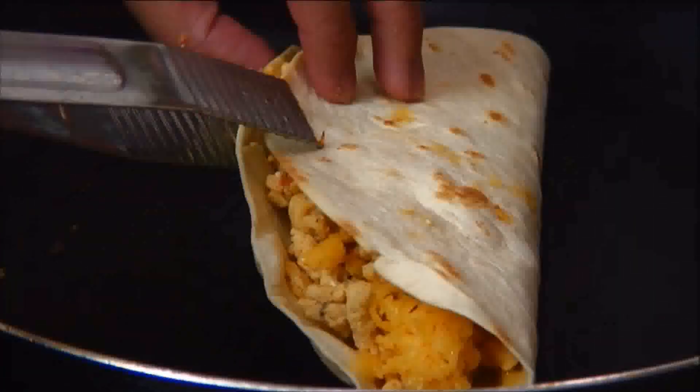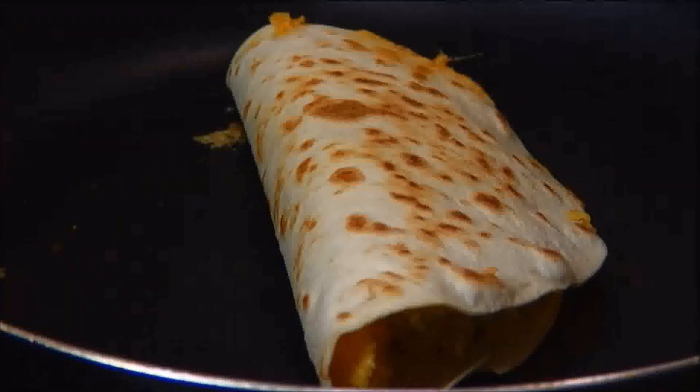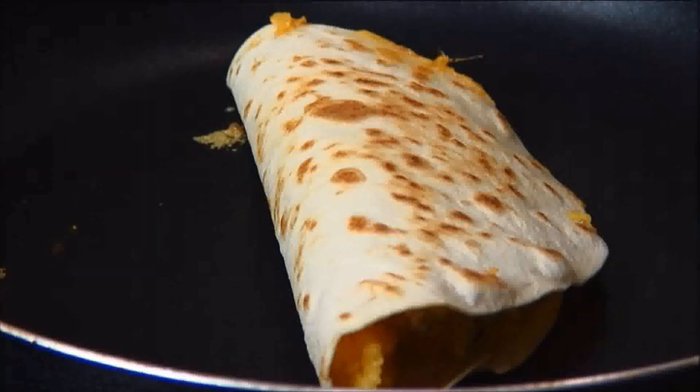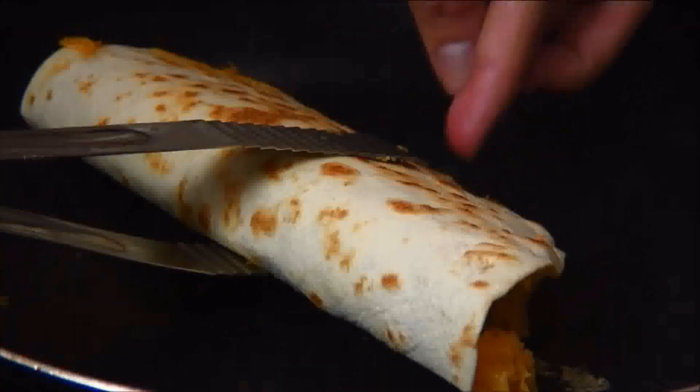Fold the other half over, give it a flip and allow it to cook for about 30 seconds. What we want here is for the tortilla to become just a little bit crispy. Now we're going to remove it from the pan and set it aside on a plate, and we're ready to serve.